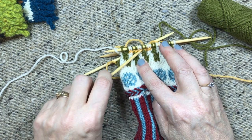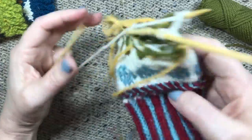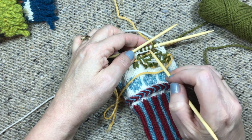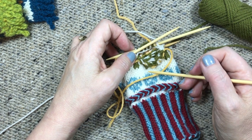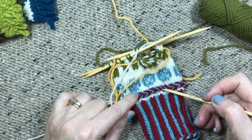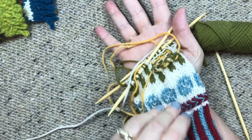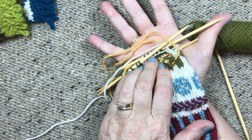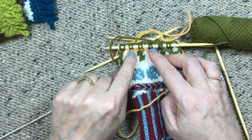The advantage of this method is that later we'll take the scrap yarn out and have live loops on both the bottom and top. But we can't try it on because there's no hole. The first version we can try on, but the downside is that we don't have live stitches on the top — we'll have to pick up stitches into that cast on edge. For me, the advantage of being able to try it on to make sure the opening comes at the right point at my wrist is really important. But you can choose either one — you can also measure by laying it on your hand and lining up the top of your cuff to check placement.